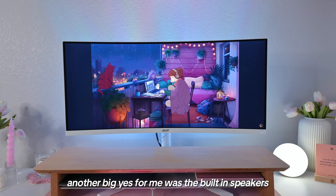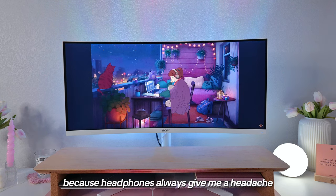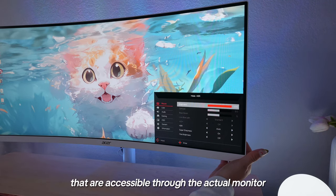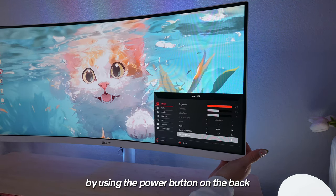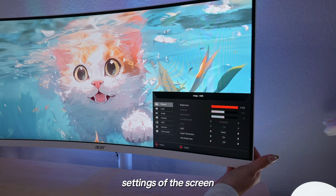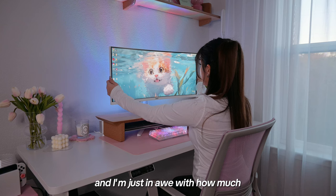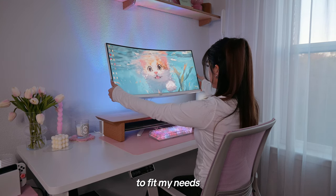Another big yes for me was the built-in speakers because headphones always give me a headache. I'm currently finagling with the different setting options accessible through the actual monitor using the power button on the back — changing things like the temperature settings of the screen, HDR settings, and brightness levels. I'm just in awe with how much this monitor can be adjusted to fit my needs.